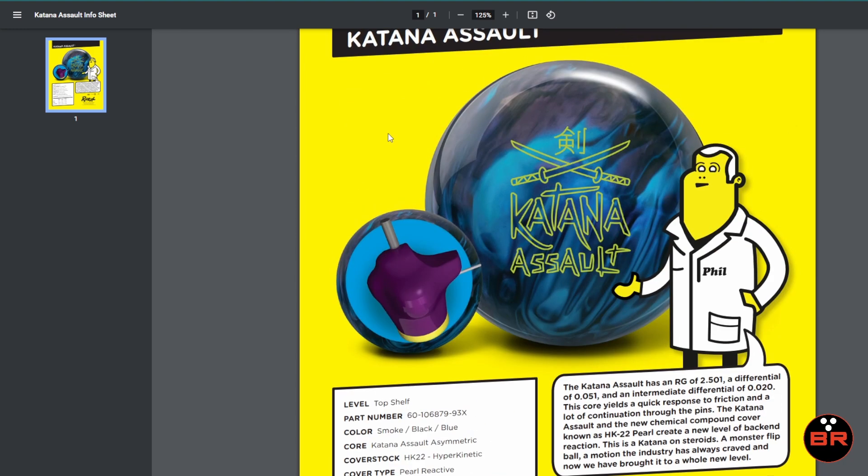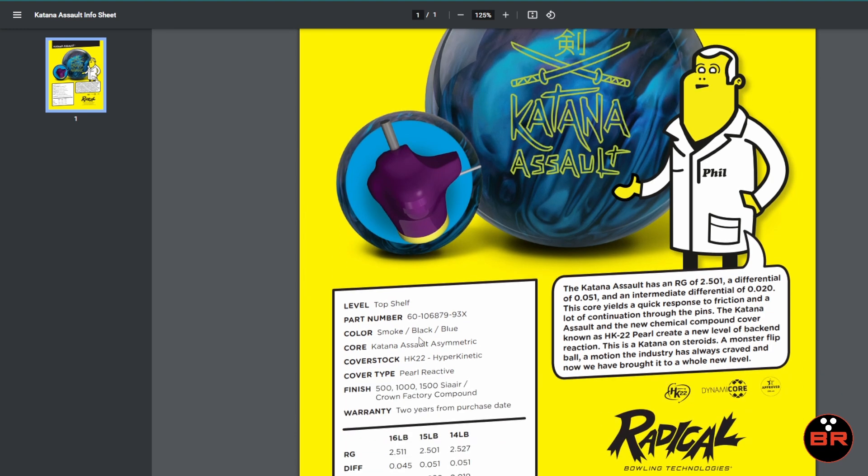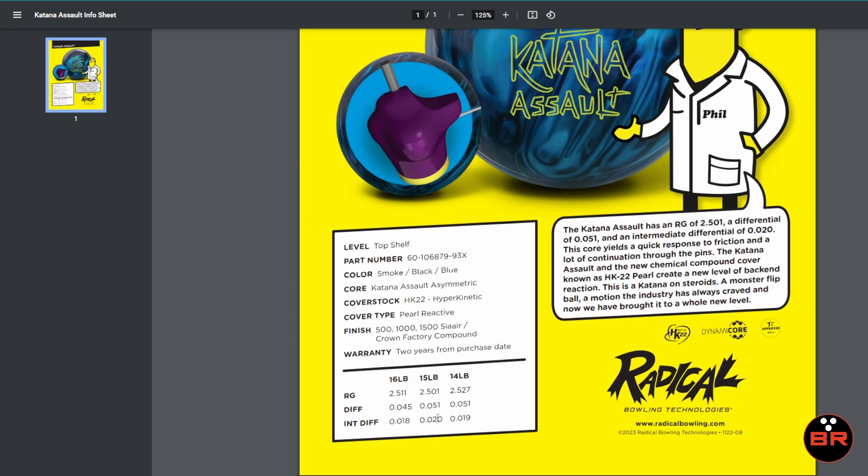So now that we're done with all that, what is this thing all about? Basically, this is your quintessential skid flip ball. It's a monster — it's a big monster. And Radical looks like they've pulled out all the stops for this ball. So you've got dynamic core, and I think what this is — Phil's going to have to talk about this because I don't know — but when I look at this core, I see this yellow part of the ball and I'm guessing this is some kind of a flip block. But now these numbers: 2501, 051, 020.